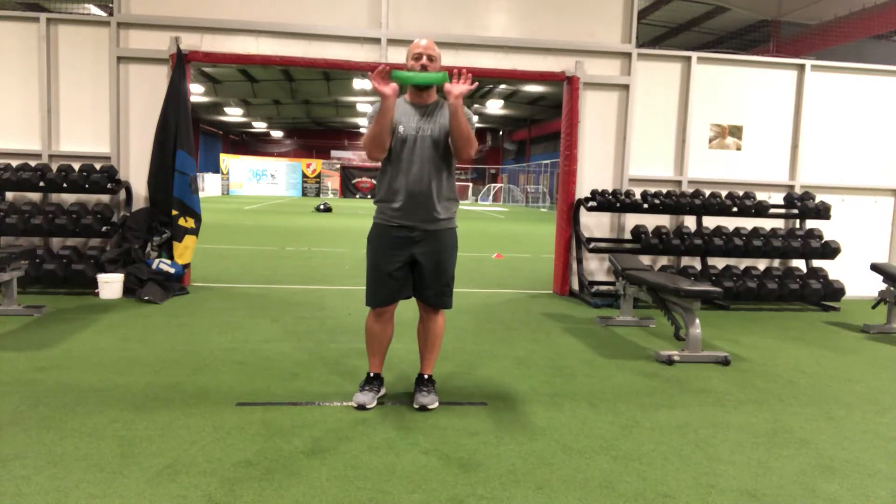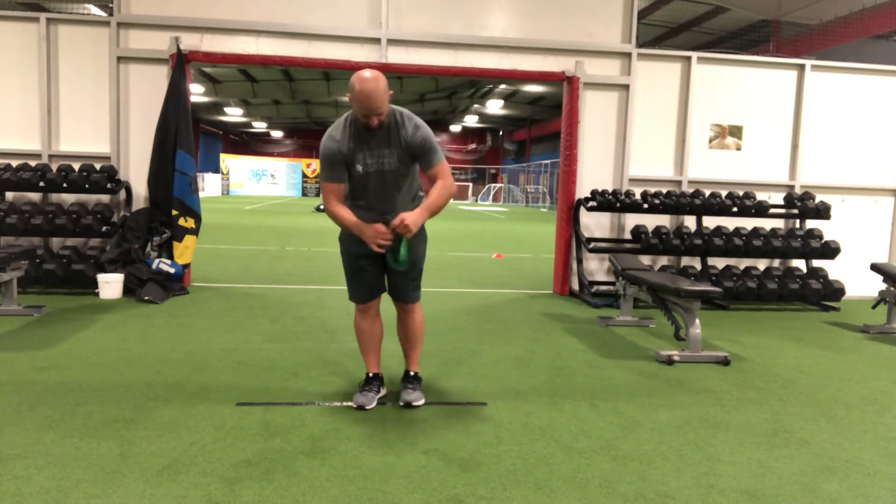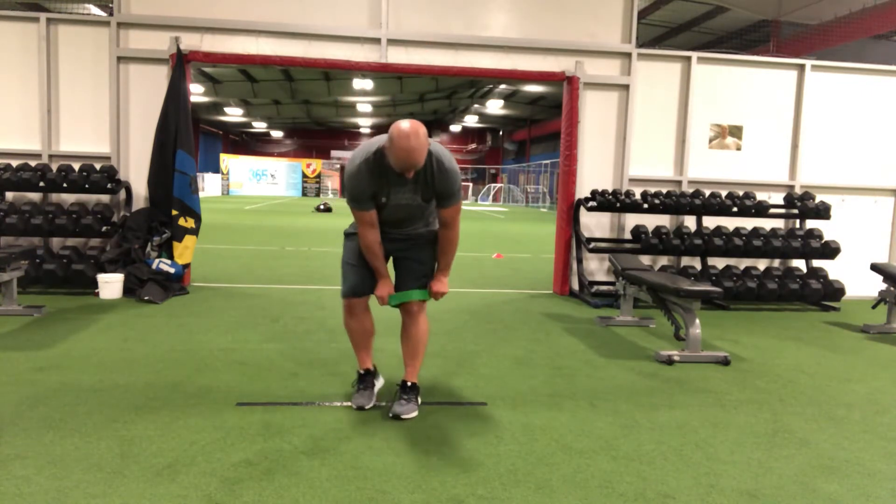For our mini band lateral walk, we need to take our mini band and put it on like a pair of shorts. Make sure that mini band goes right above our kneecaps.